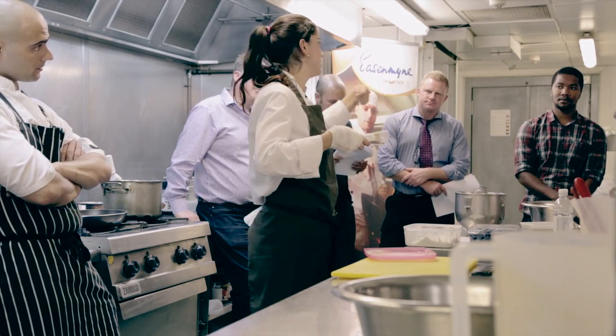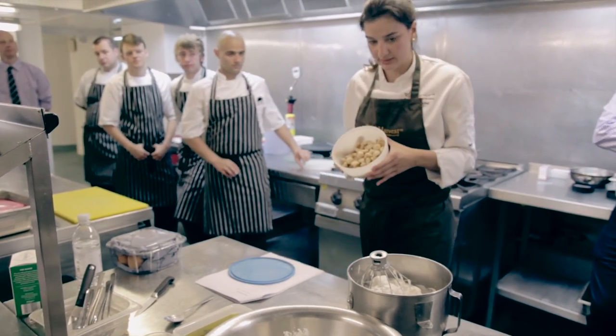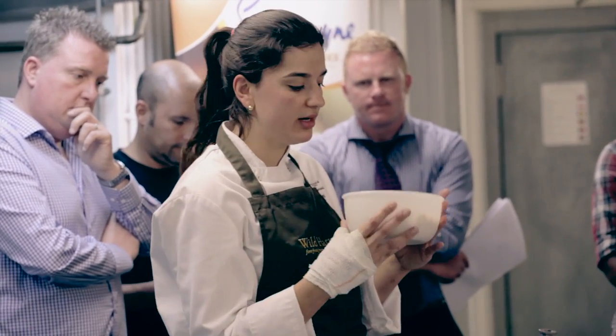Sprinkle the set powder and mushroom powder on the top. This is what they will look like. These take, because they're really small, about 40 minutes or so. Sprinkle them with your oil and then put them to dehydrate.